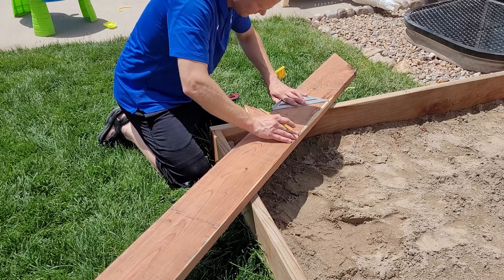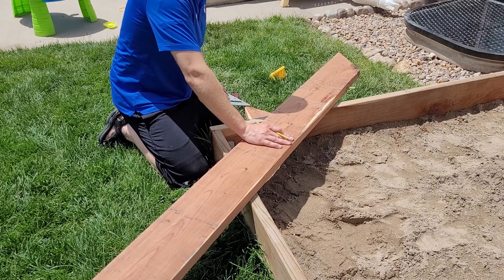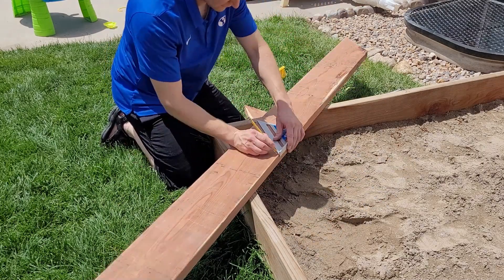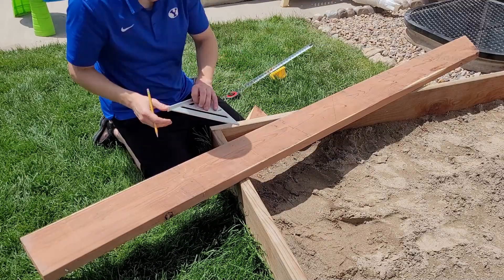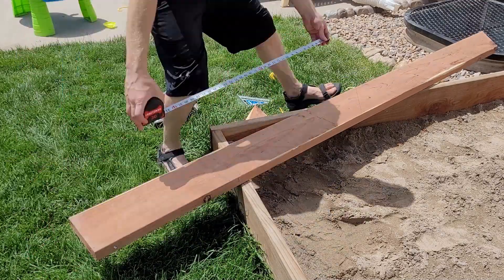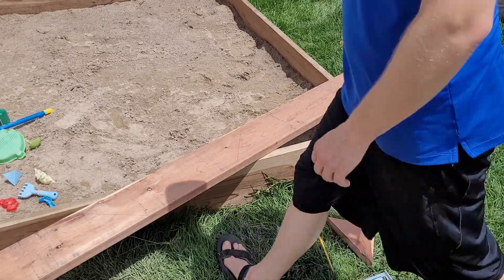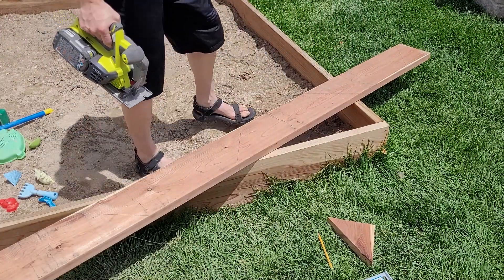I'm using a t-square to make that angle cut, and because the sandbox is square it will line up perfectly with the edges. Here you can see how I've lined it up to get four cuts out of that board — it comes within one or two inches of the end of the board and we get four seats out of it.